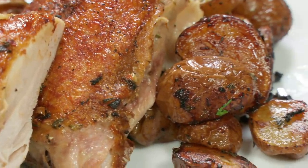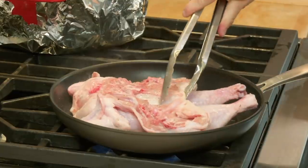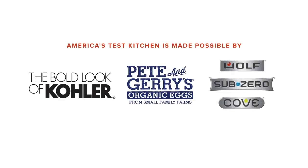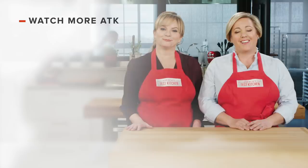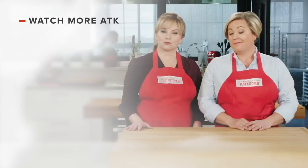To make chicken under a brick with roasted potatoes: flatten that chicken as well as you can, use a nonstick skillet, and let those potatoes finish cooking while the chicken rests. From America's Test Kitchen at Home — chicken under a brick with herb-roasted potatoes. Leave a comment to let us know which recipes you're excited to make, find links to today's recipes in the video description, and don't forget to subscribe.